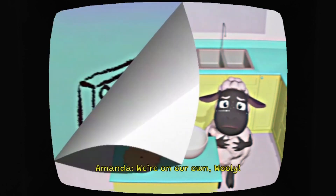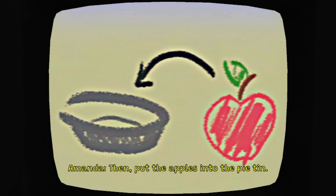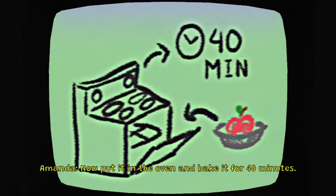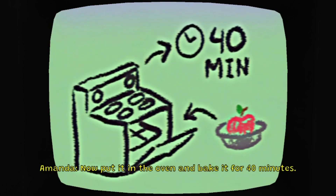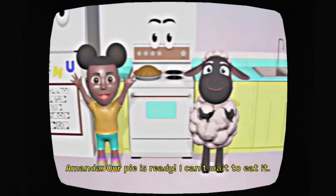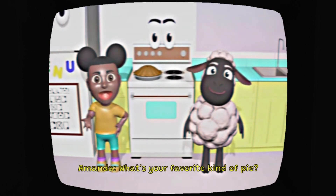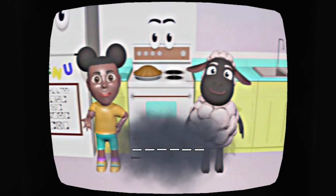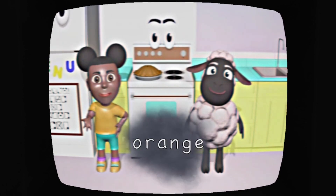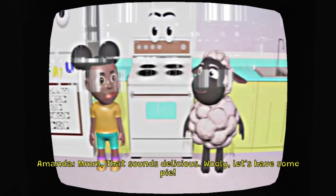We're on our own, Willie. We killed it — we killed them. First, preheat the oven to 425 degrees. Then put the apples into the pie tin. Now put it in the oven and bake it for 40 minutes. Our pie is ready! I can't wait to eat it! What's your favorite kind of pie? Orange pie. Mmm, that sounds delicious! Willie, let's have some pie!